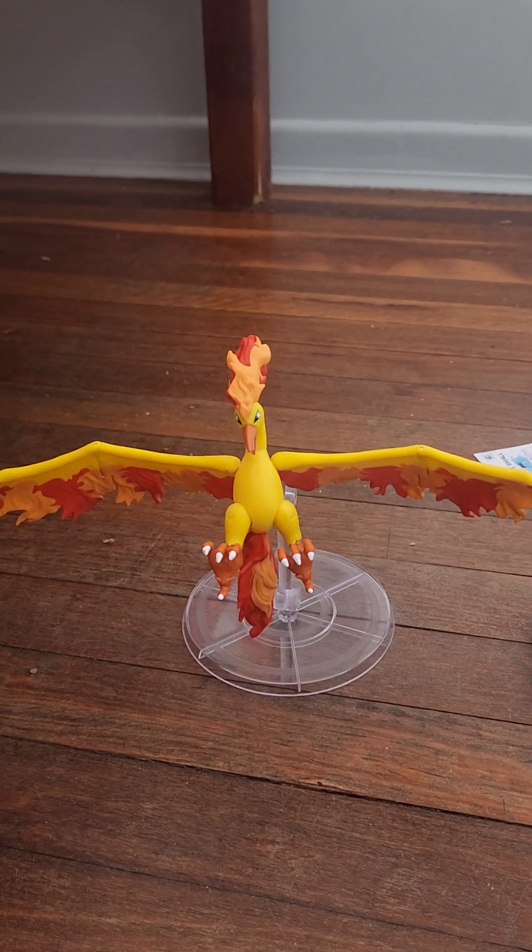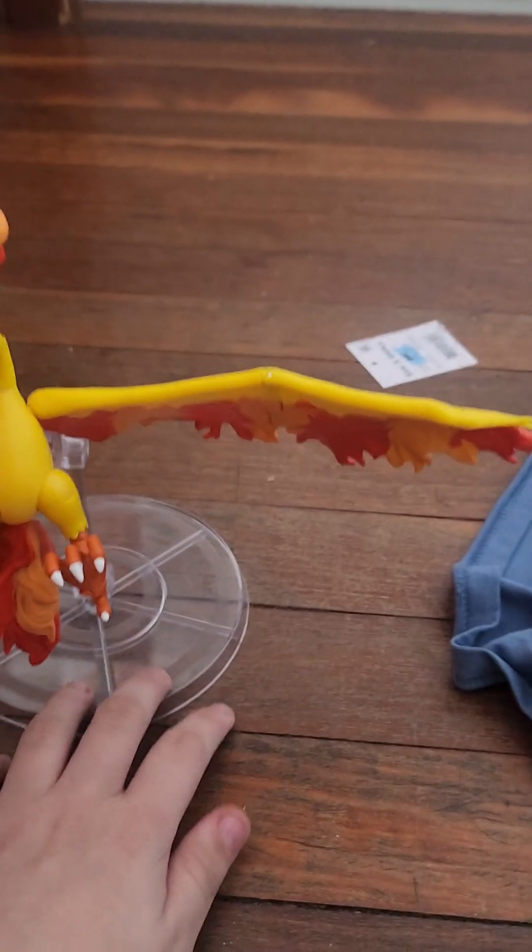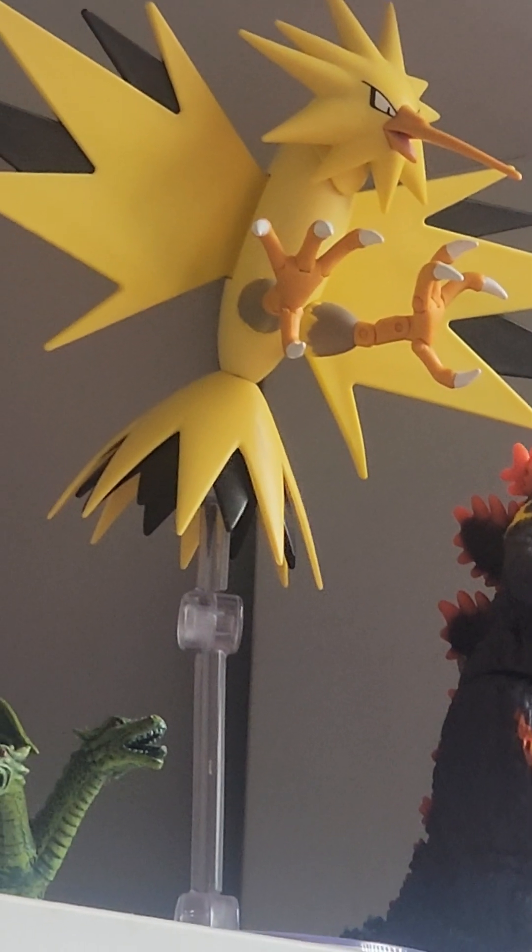Finally got him on his stand. He doesn't stand very well, unlike Zapdos — the Pokemon figure I got for Christmas.